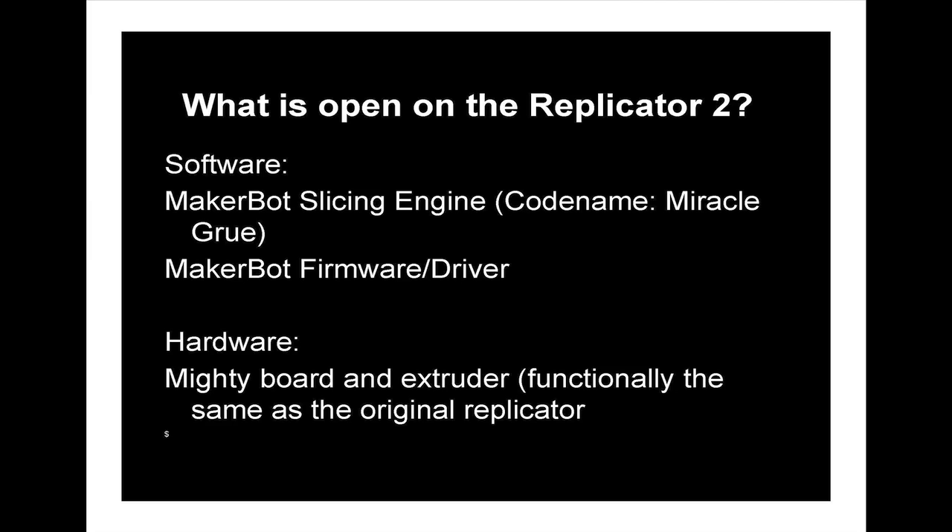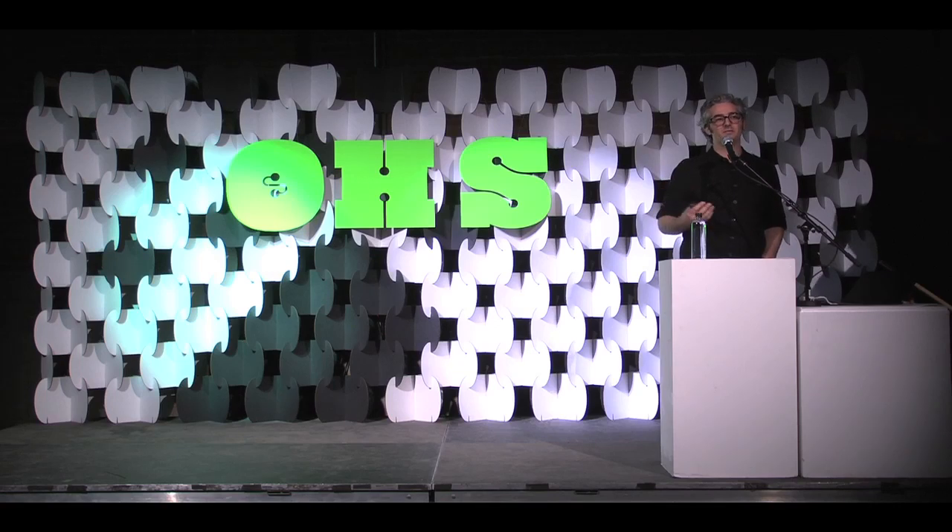I think everyone who's been involved in open hardware, or been an employee of MakerBot, or contributed to MakerBot, can see this machine as a win for open hardware. While our first mission was to put 3D printers on the desktops of everyone, we did this with an open heart to try and make this work, and it came from our desire to share.